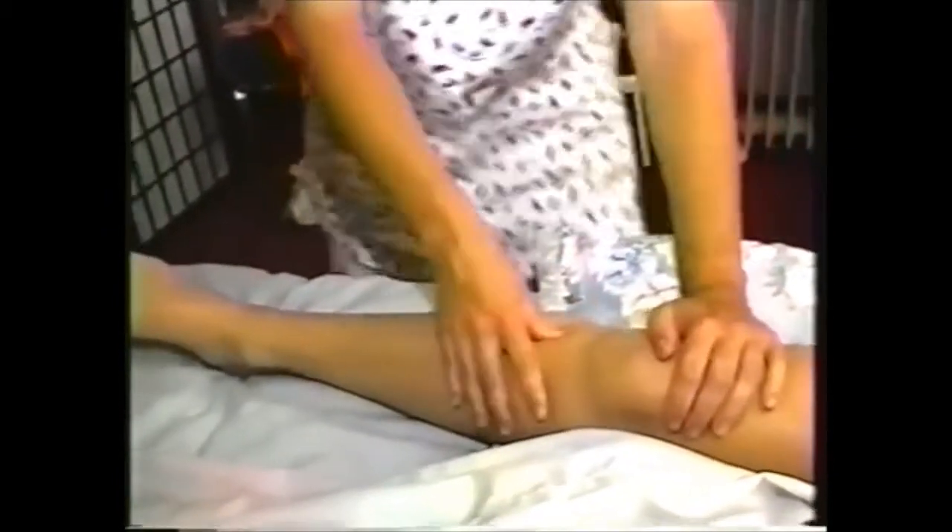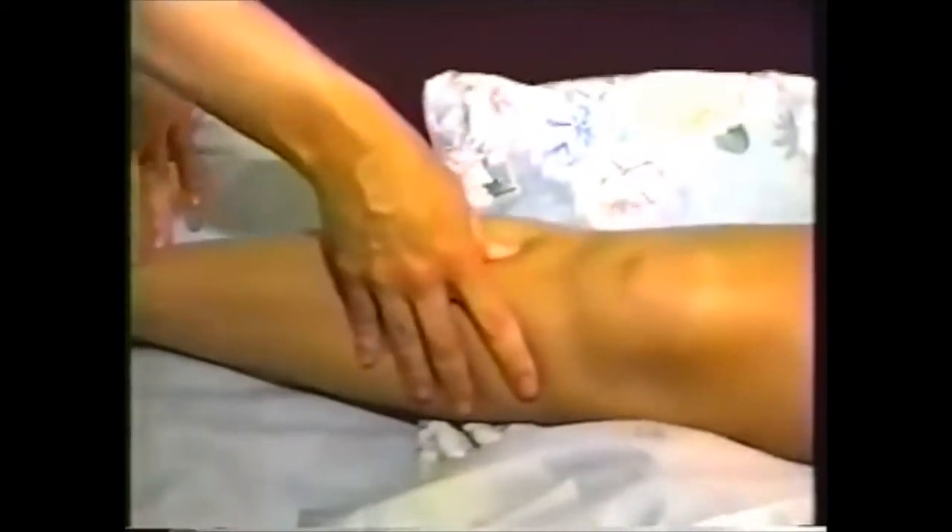Frictioning the tibialis anterior and posterior by going up and down with my thumbs and fingers. The first acupressure point is next to the tibia — this is Stomach 36. ST36 is good for headaches, lumbar pain, weakness, and nausea. The next one is next to the origin of the peroneus longus — this is called Gallbladder 34, good for gallbladder disease, lumbar pain, knee pain, and vertigo. About center from there is Gallbladder 36 — good for leg, knee, lumbar pain, and dizziness.